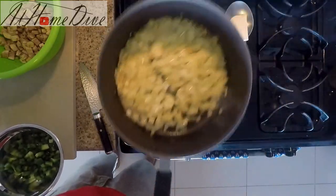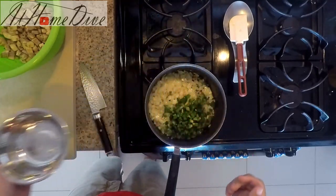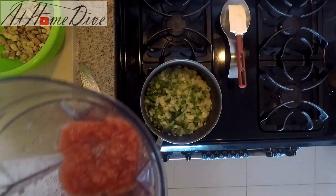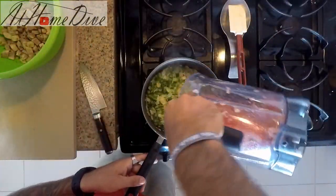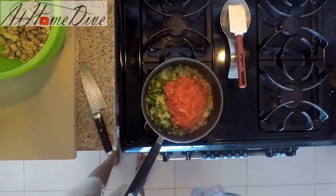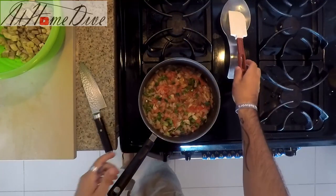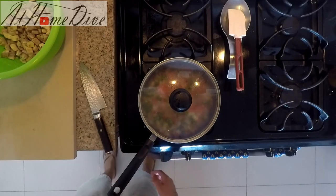Now that the onions and garlic are starting to become translucent, we're going to add in half of one diced green bell pepper — which I totally forgot to mention earlier. Give it a quick stir and let it cook a couple more minutes over medium-low heat. Once the bell pepper starts to soften up, we add in the tomato, which is going to be all the liquid we need for our ratatouille. Then we cover it and let it simmer on medium-low for another 10 minutes.